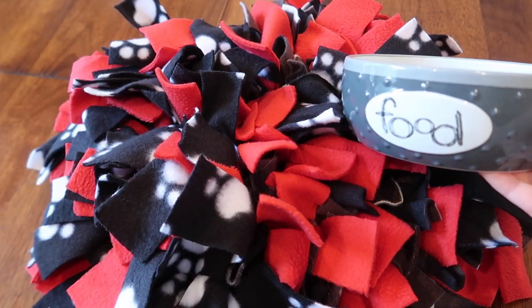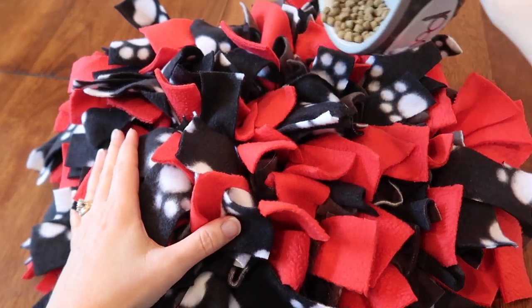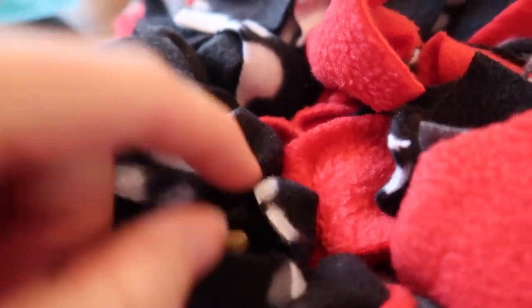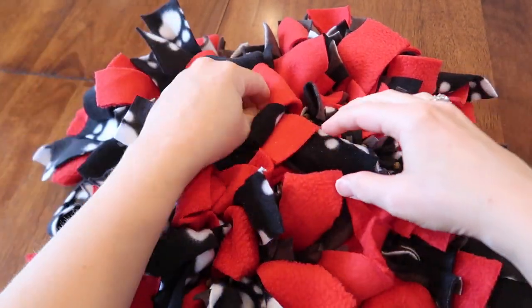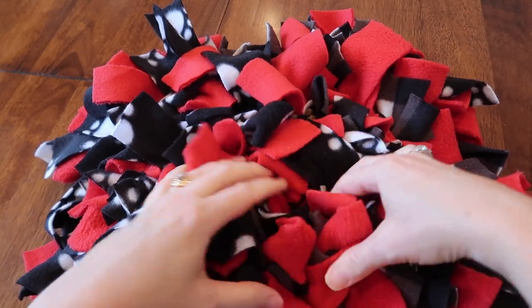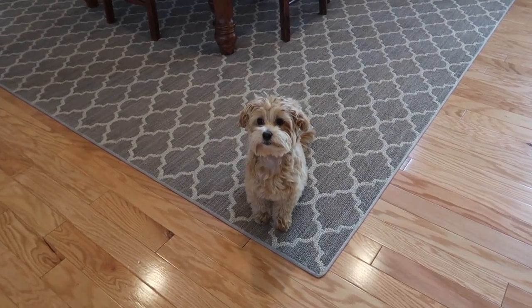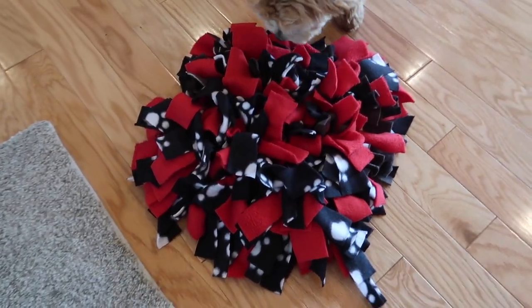Now for the fun part — I'm going to fill this with some treats and kibble and see what Jessie thinks. I have leftover kibble from his breakfast this morning. I'm just going to sprinkle it around into the mat and then dig my fingers in to bury the pieces. Can you hear him? He knows what I'm doing — he's so smart, he's fussing because he wants this really bad. Come here, sit — what a good boy. Wait... okay, it's all yours, dig in!